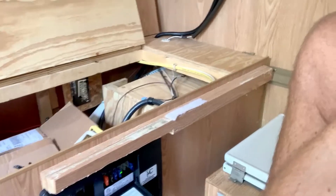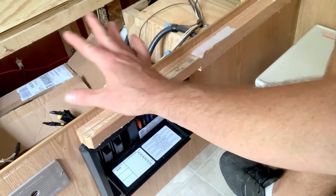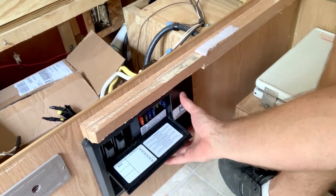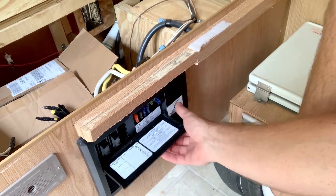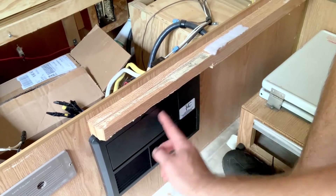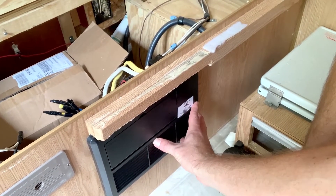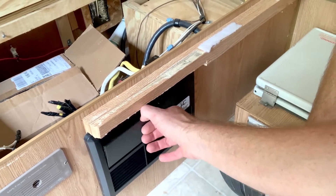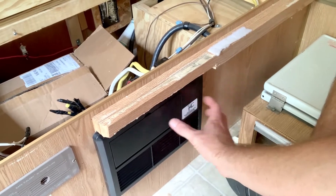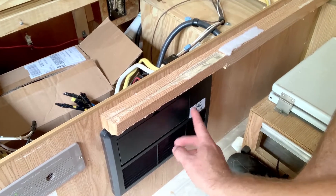Power goes out from that breaker to the air conditioner, and also out to the power converter on this side. This is where all the expensive stuff happens — this is where it goes from 120 volt down to 12 volt. Then there's a circuit board with all the logic and gizmos, and there's also a fan.